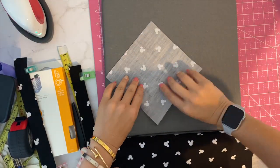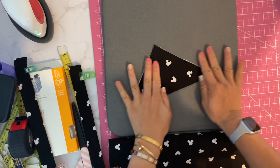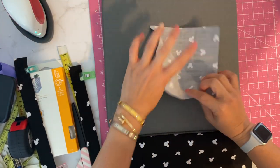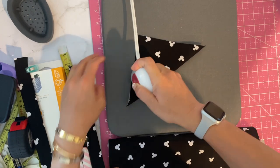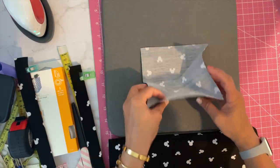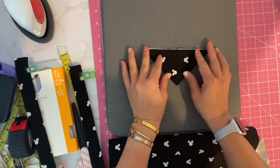For the tab, we're going to fold it in half this way, and then kind of origami it and fold it inwards like this.